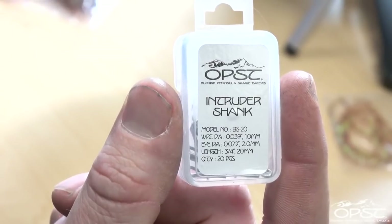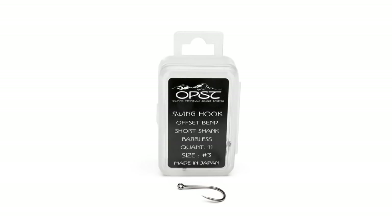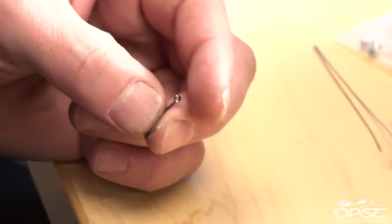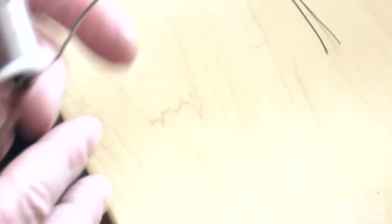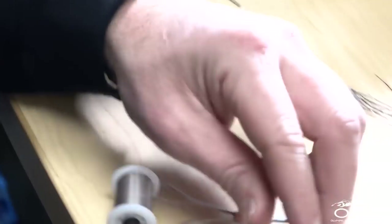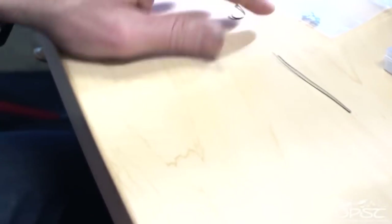We're going to be tying this fly on a 20mm intruder shank and using a size 3 — you can use a size 2 if you like — OPST swing hook. They come in barbless, and for any guy that's stuck a big barb hook in their hand, this is absolutely the way to go. We'll use some pseudo eyes in size small, Bevis-a-dot thread, some 30-pound fire line, and a bead that will go in the back of the fly to make the whole thing light up.